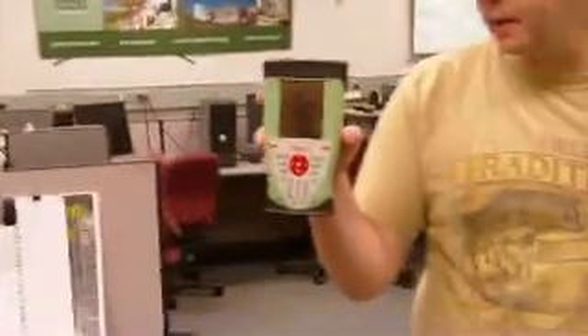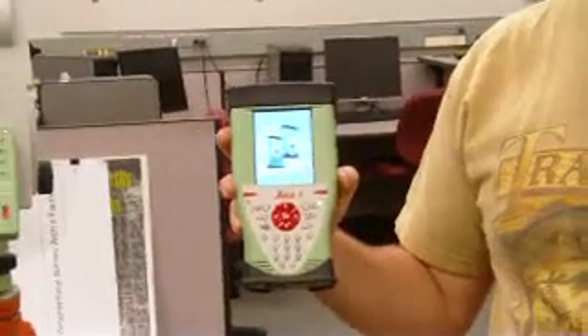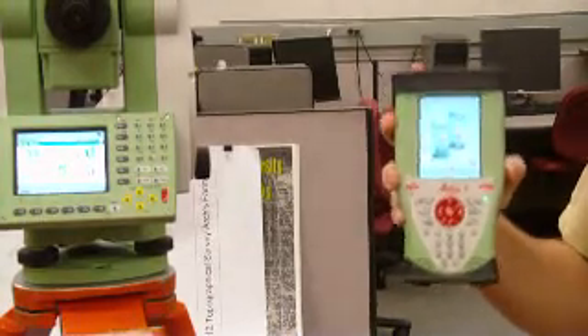This controller is the GS15 controller. It allows you to connect to both the GPS and the Smart Station itself. It's almost idiot-proof — really how simple it is. You just press the power button and it turns on, though it takes a while. While it's turned on, the controller is Windows-based, so it's like a little computer.